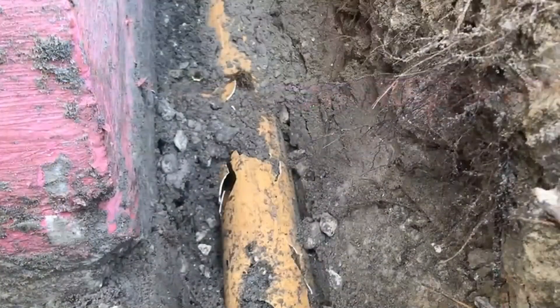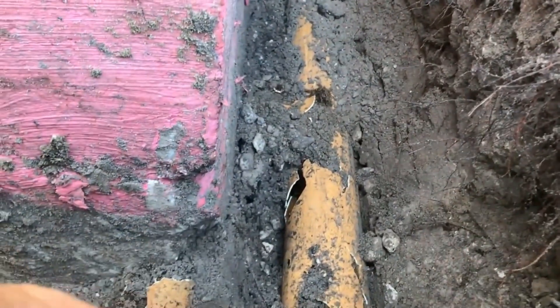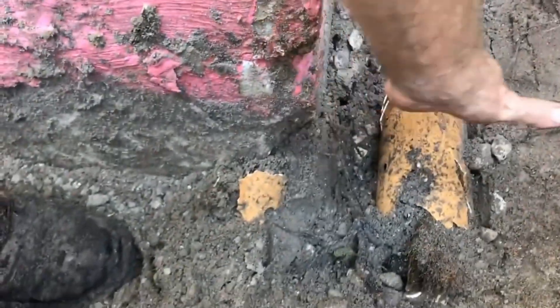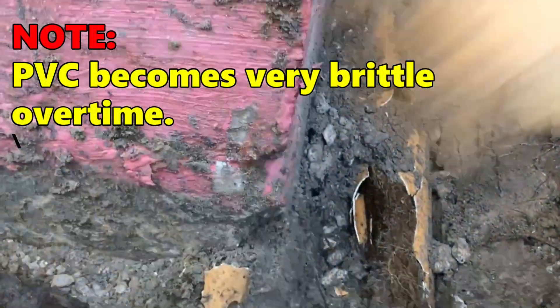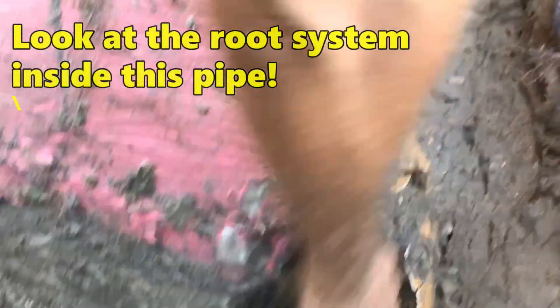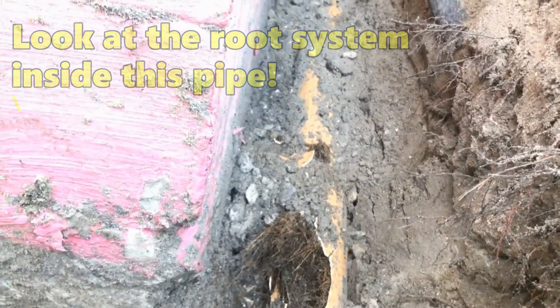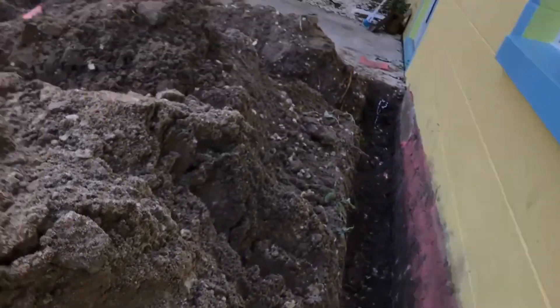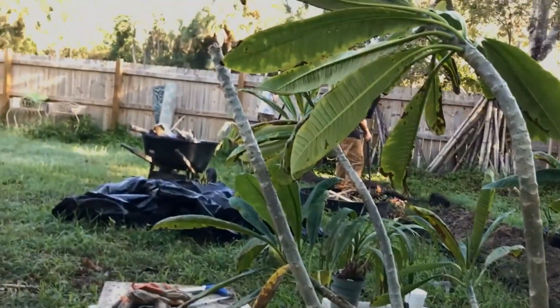As you dig, you may find an old footer pipe — and that's what this pipe is right here. We know it's a footer pipe because it's right beside the footer, and as I broke some of it, you can see the perforations — the holes point down into the gravel, which is correct. However, you can also see the root system that's grown inside. It's impossible to clean such a long-neglected footer pipe, so we're going to break it out and lay our new pipe exactly where that one was.